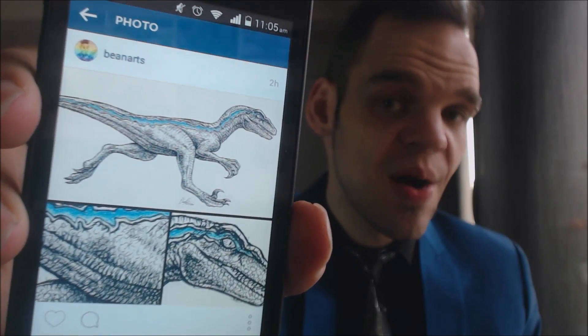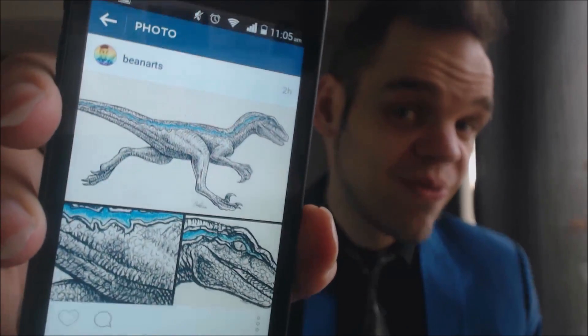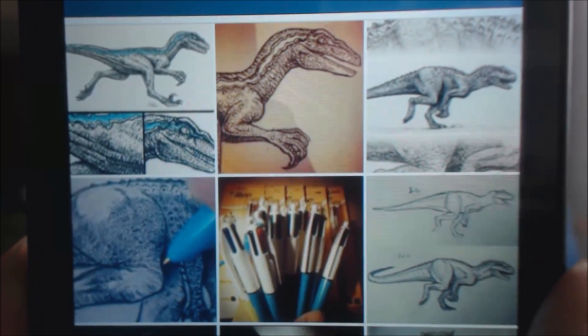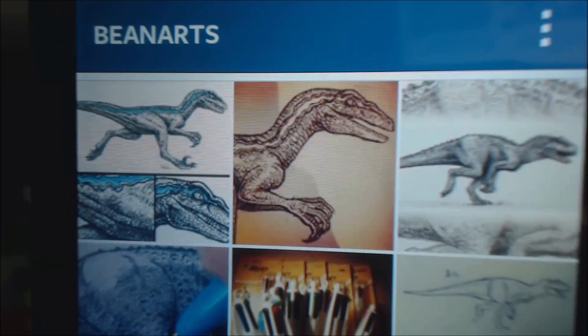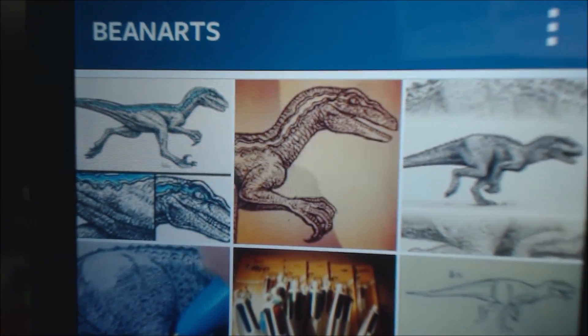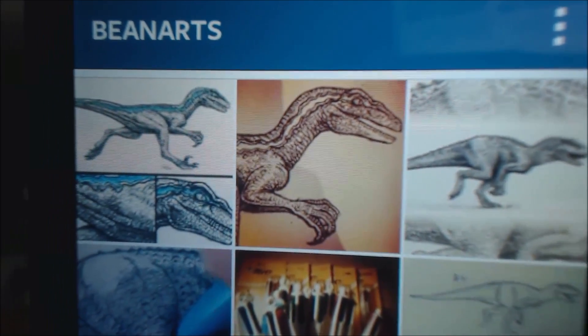Blue the Velociraptor will be coming next week — unless it's already next week when you're watching this, in which case it's probably already up. If you want to see artwork before it's out on YouTube, follow me on Instagram where you'll also get to see behind the scenes of artworks while they're being made, sometimes even a week before it makes it onto YouTube.